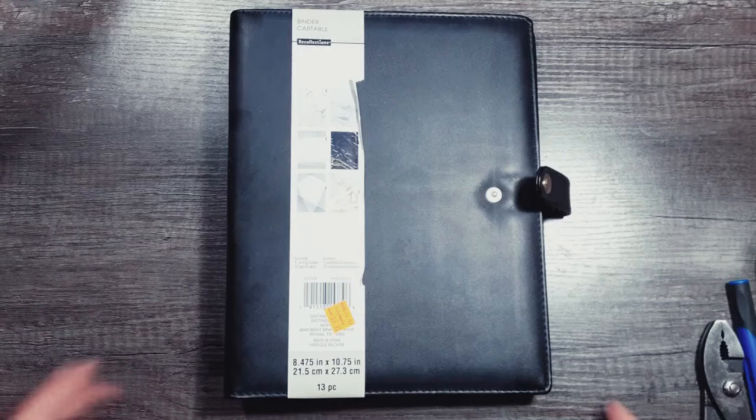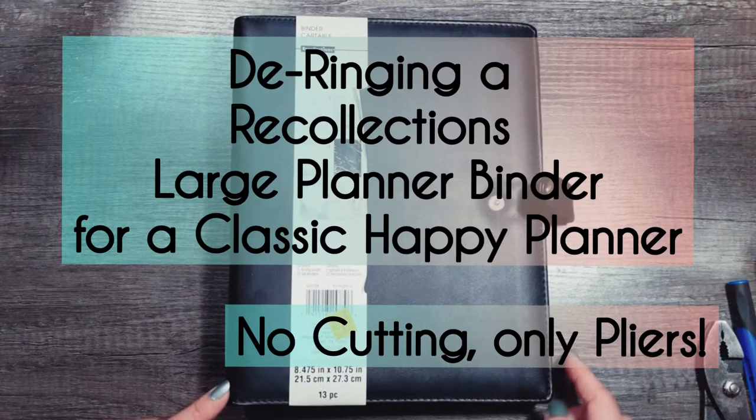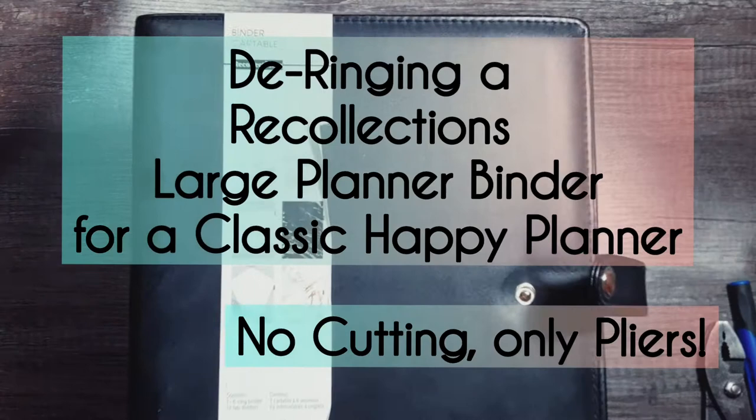Hello everyone and welcome to Alessia Plans. My name is Crystal Cedar and today I'm going to be de-ringing this Recollections binder cover so that I can use it for my classic size Happy Planner.